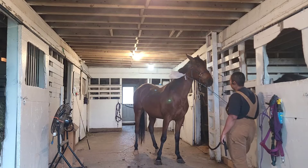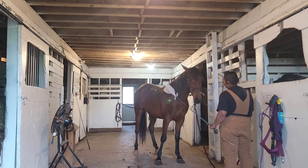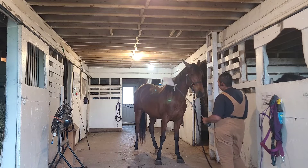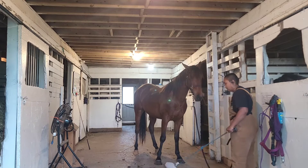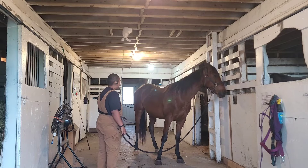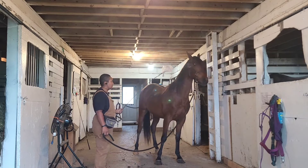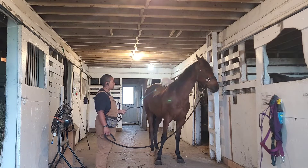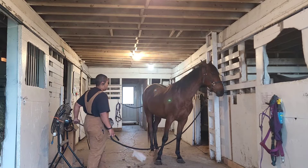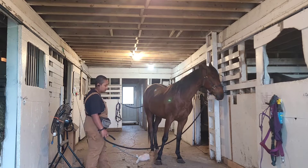I don't shy away from rubbing on their face a little bit. I don't want a head-shy horse — it's important to be gentle up there but I want to make sure he's okay with some weird stuff near his face sometimes. Going in one eye, into the other eye, one eye, other eye — awesome, Loki, very nice.